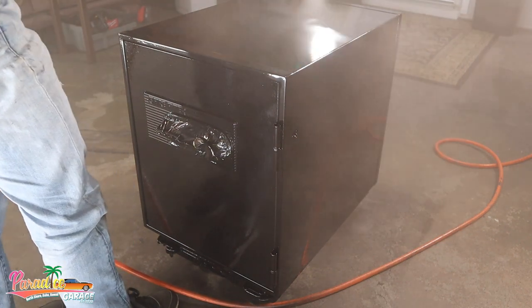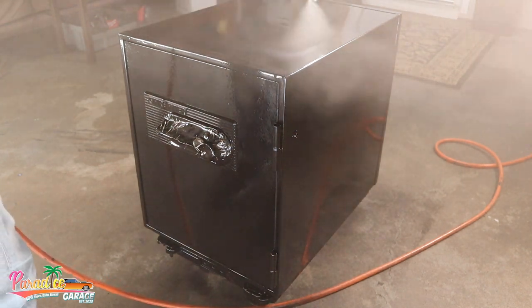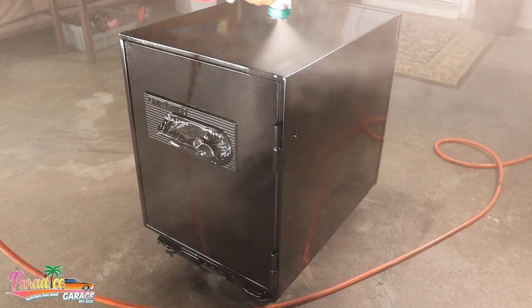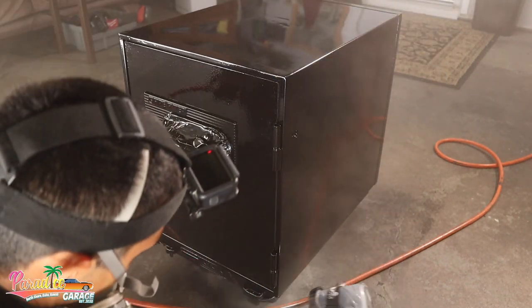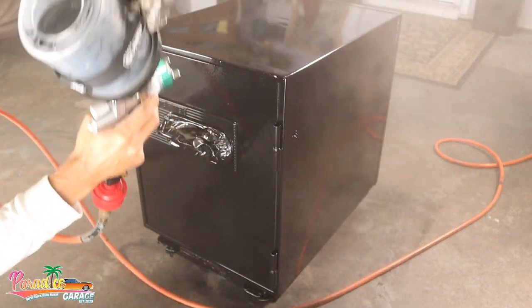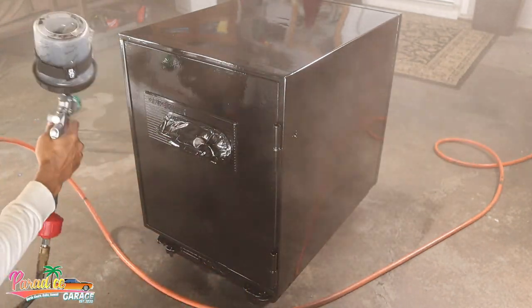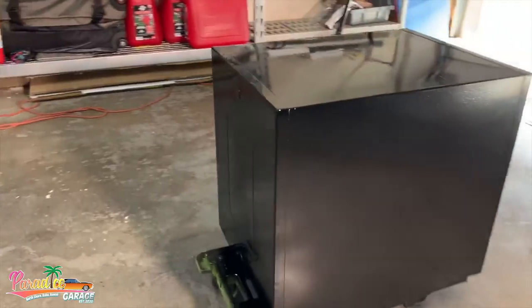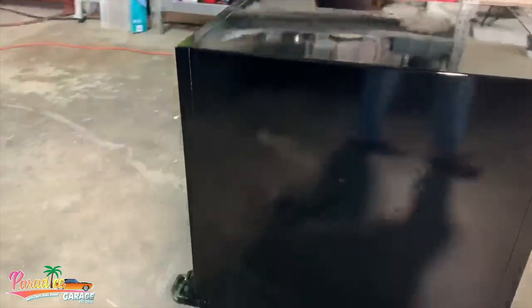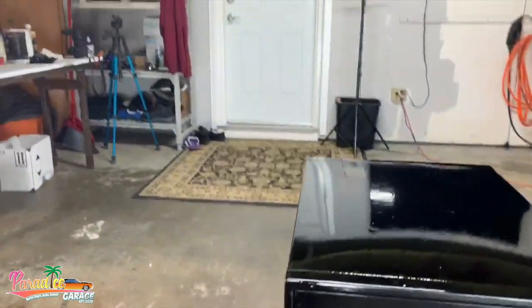Super simple setup here — we didn't even use any primer. For something like this it's not going to a car show, but it came out good. Enamel is a super thick paint that covers just about anything. You can see I sprayed right over metal and some surface-rusted areas — it just covered and sealed it really well. That's the before and after.